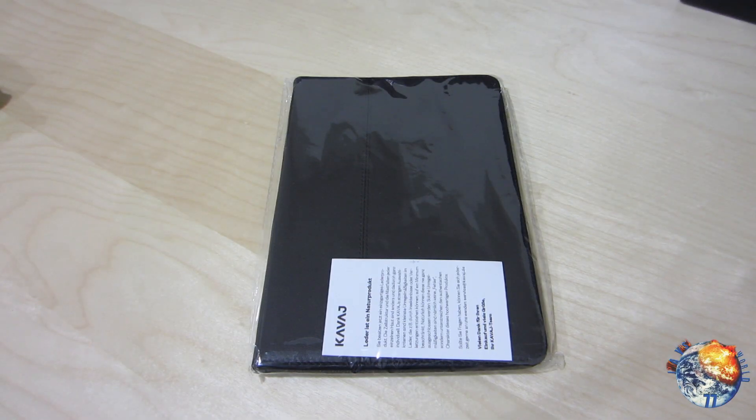Today we're going to be taking a look at a product from Kavage. We have the iPad mini case in black called Berlin, and this will retail at $44.90.